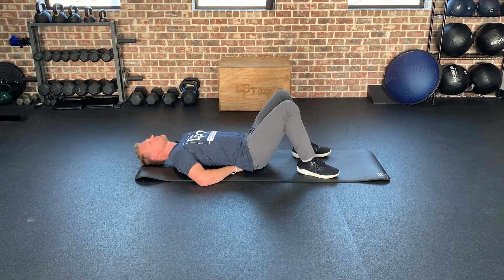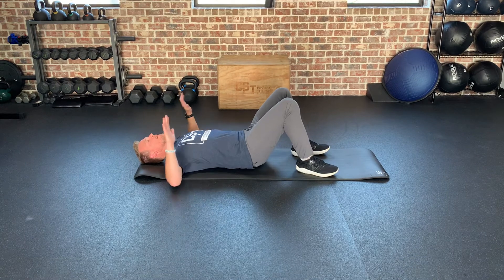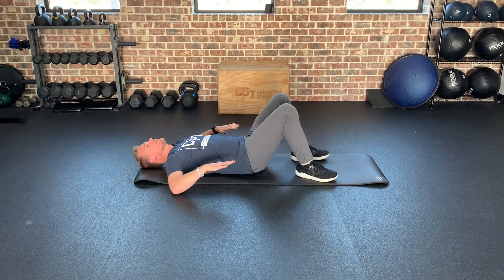Do that ten times in each direction, five second hold on each, so you can get a little bit more of this rotation out of your shoulder. Give that a try. Bye.